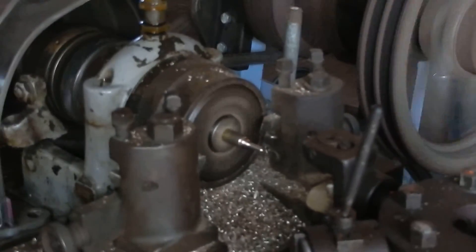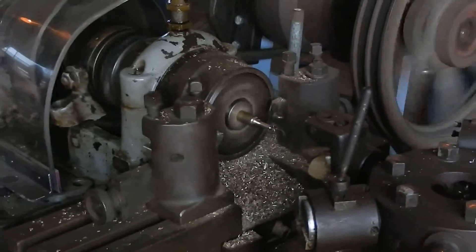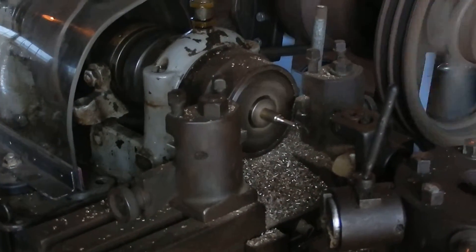This next tool is going to put these lines on the top, called a knurl.